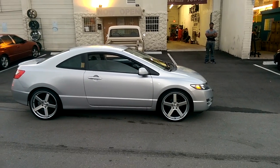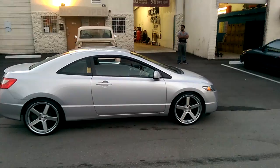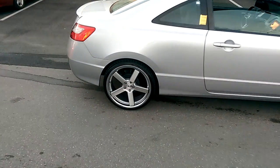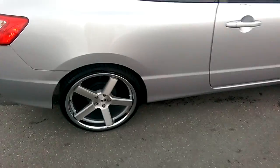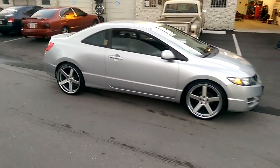This is your boy KB from Dublin Tires, at DublinTires.com. Right now we're looking at the 2012 Honda Civic on the 20-inch XO Rome wheels. This is a discontinued wheel, but we can get you another wheel very similar to this one from Giovanna, the Mecca. Great looking wheel, came out really nice on this vehicle.